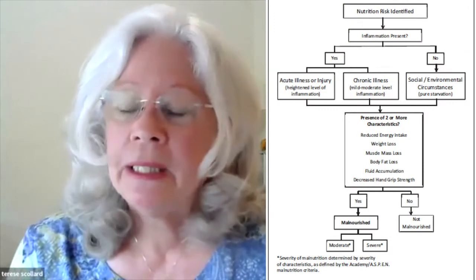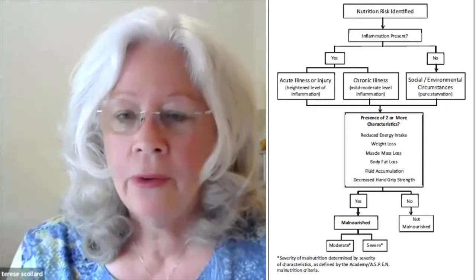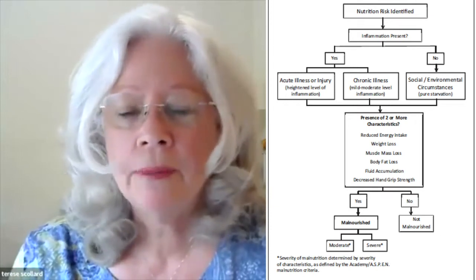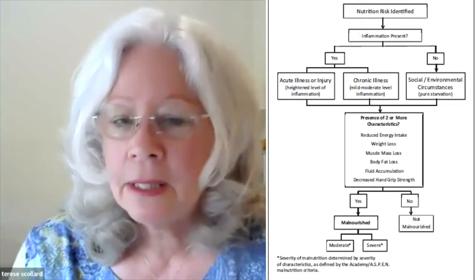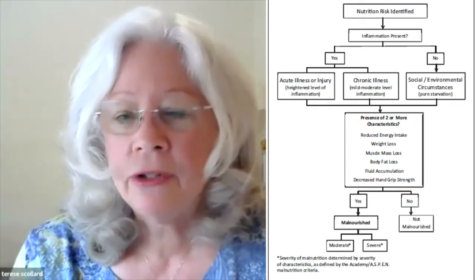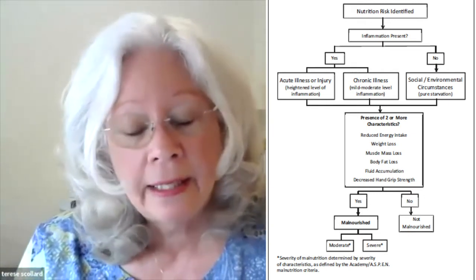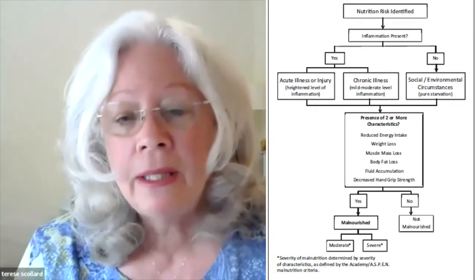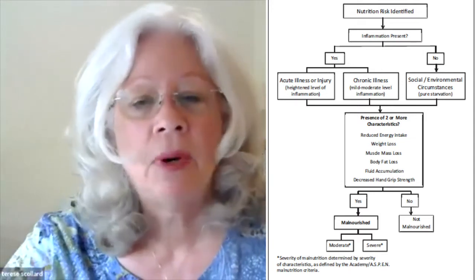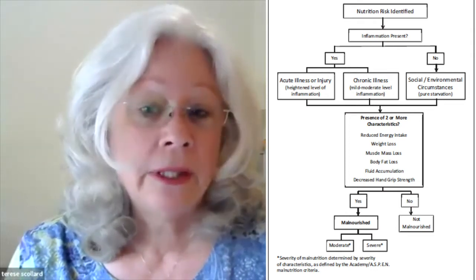The Academy and Aspen consensus statement has indicators for malnutrition, with a list of indicators in moderate and severe forms. Right at the bottom is decreased grip strength — that's a diminished functional status measure, and the grip strength dynamometer is really useful for that information. Grip strength is not going to be the only indicator of malnutrition; it's somewhat of a secondary indicator and part of a whole nutrition assessment.